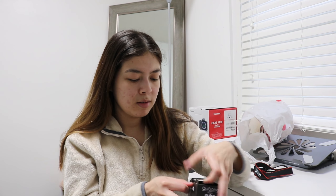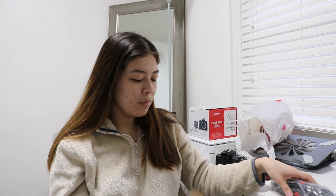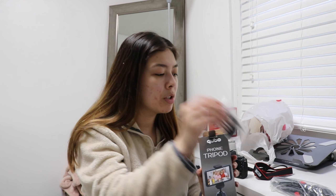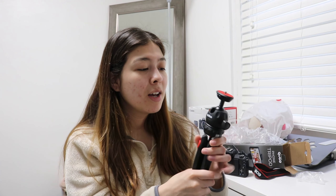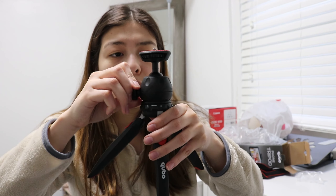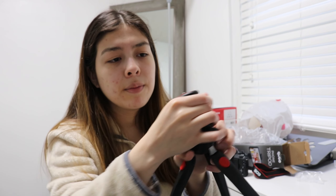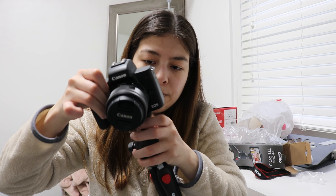In here you just have the tripod itself and then it comes with some accessories. I'm not really sure what these are for, but I know this is for your phone. I didn't really read the reviews — I just picked one and was like I hope this is good. Here's the tripod. I didn't know that these legs could extend, so that's nice. There's a little thing right here to connect the camera. I just got this new stand for my camera and it's like falling everywhere, so I'm scared to leave it like this, but hopefully it doesn't fall.